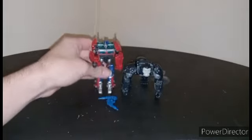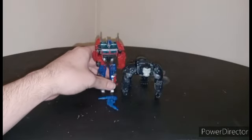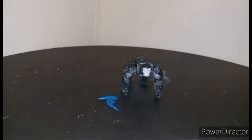If you want a comparison, here's Primal standing next to Optimus — because, you know, Primal and Optimus from Rise of the Beasts. There, we all got that.